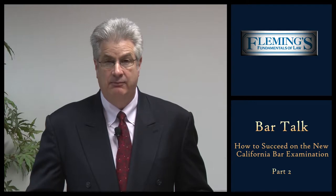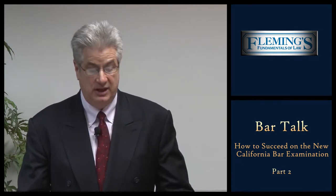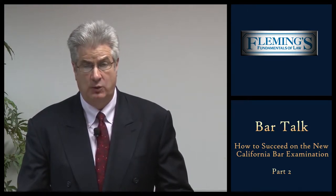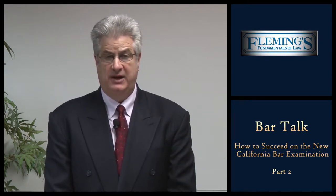How Fleming's prepares for the essays: you're going to be tested on five one-hour examinations. If you're taking the live program, the first thing we do is take you through our writing workshop. I've been teaching the writing workshop for over 32 years and I don't take anything for granted. We spend an hour and a half on how to analyze an essay and how to issue spot, and an hour on teaching how to outline an examination. Outlining is extremely important — on the bar exam, on a typical racehorse exam, that would be a one-hour exam with lots of issues — you outline for 15 minutes and write for 45.